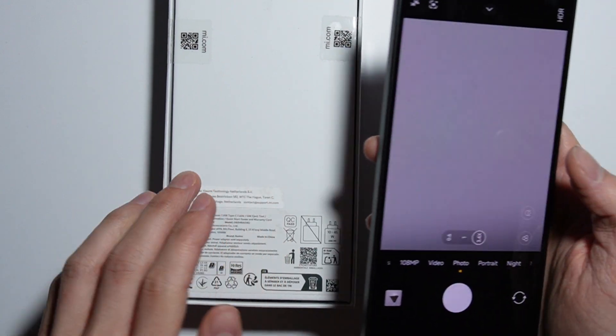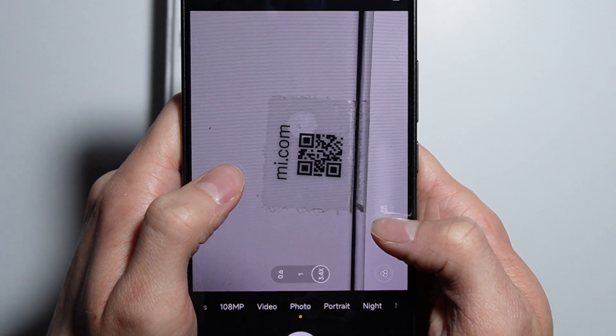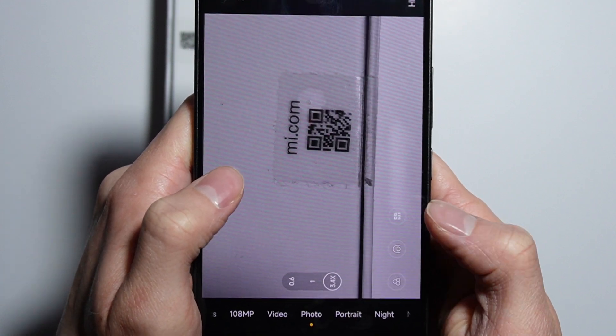Let me also check with another QR code available here. You just take that, scan it, and instantly the result appears.